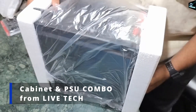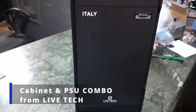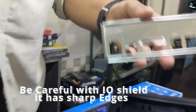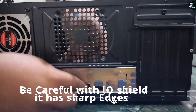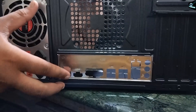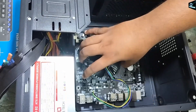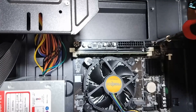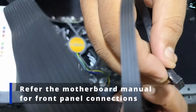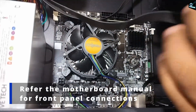Let's open up the cabinet and install the IO shield. Be careful — it has sharp edges. Installing it is fairly easy; just push from inside and it will be in its position. Now let's screw the motherboard into the cabinet. Let's connect the front panel cables — you can additionally refer to the manual of the motherboard for these small socket connections.